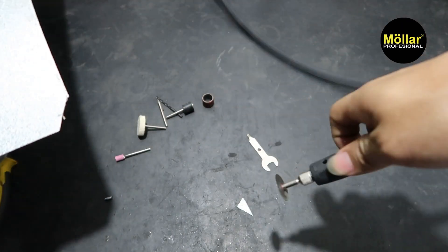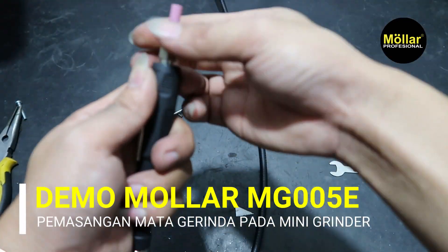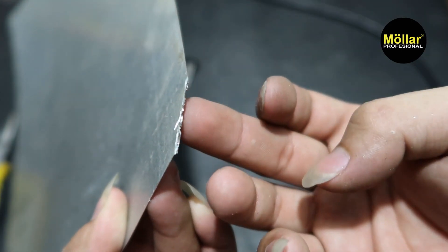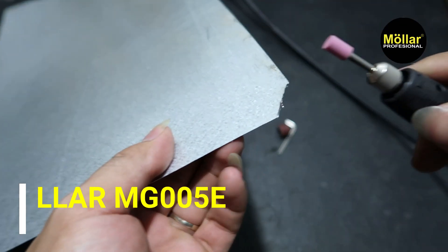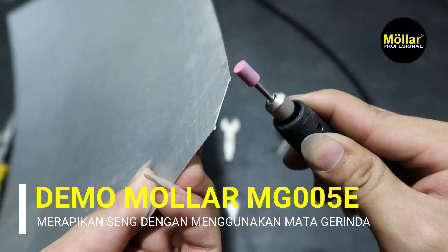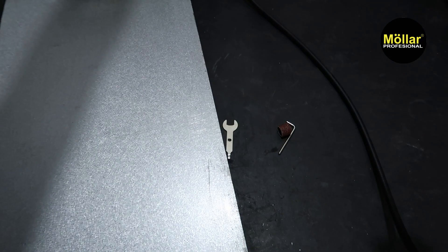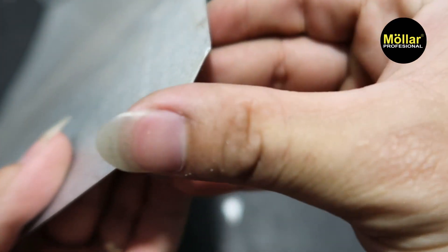Di sini kan tajam. Kita akan coba untuk merapihkannya pakai si batu gerinda ini ya. Kita copot dulu. Sekarang kita akan merapihkan yang tadinya sudah dipotong. Ini kan banyak pinggiran-pinggiran yang tajamnya ya. Kita akan coba pakai ini buat merapihkannya. Bisa dilihat hasilnya, rapi ya, sudah tidak tajam lagi.